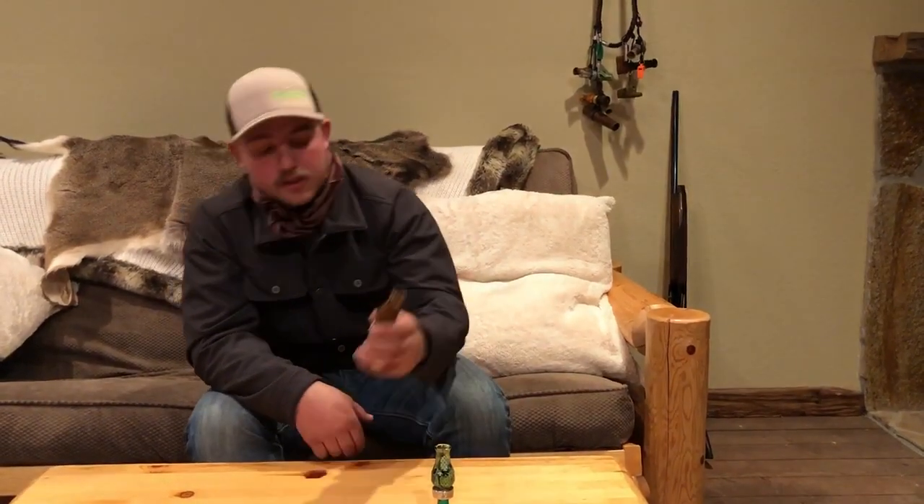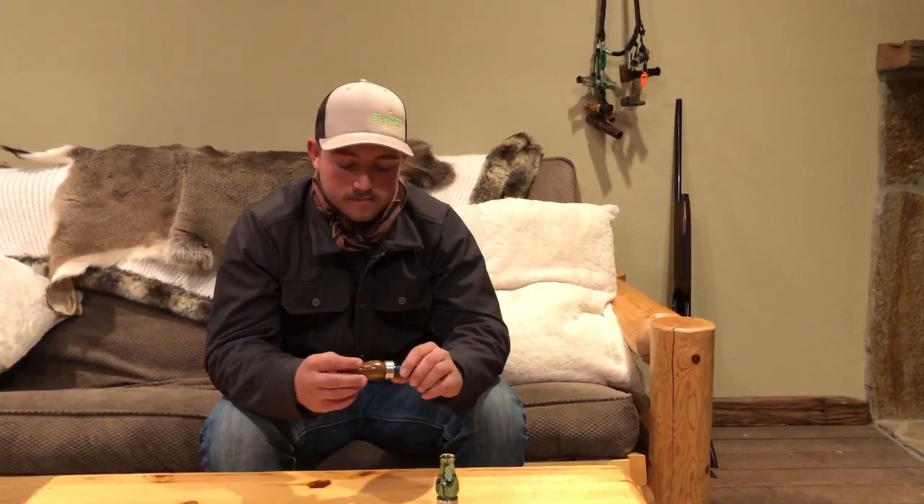Now we move on to this. Bacote wood is this exact call — it also comes in cherry, just preference of what you like. This call is basically the same as the acrylic. The only thing different is it's made out of wood, so you can blow it a little bit softer. A little more of a hollow sound to it. Still a great call, good for in the trees.